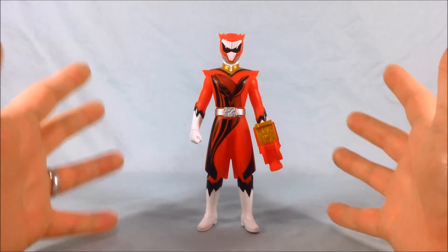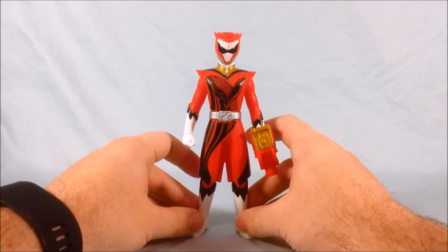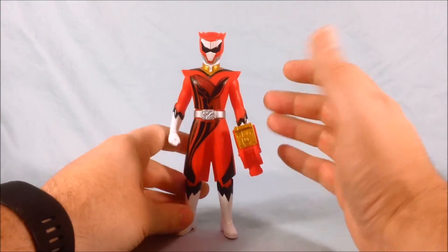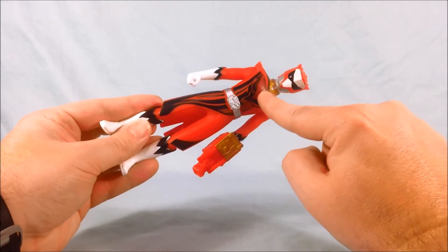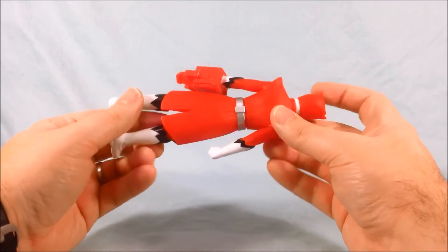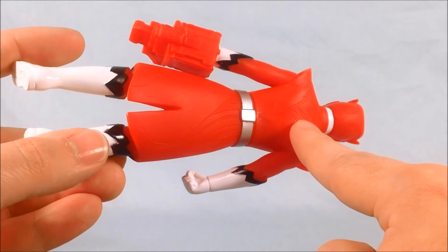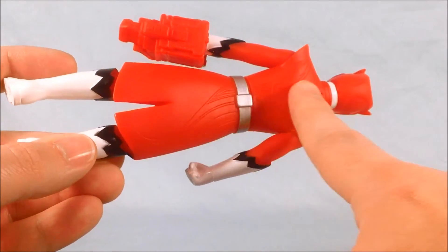I really am a huge fan of his design. He has kind of a coat, as opposed to the way the other Zyuohgers just have the spandex jumpsuit. He's got a coat with tails on the back, which I think looks pretty neat. I love the way that the whale starts on his chest and then kind of cascades down one side of his leg. Really neat design. The same design is here on the back — it's kind of hard to see, but it is molded in, just not painted.